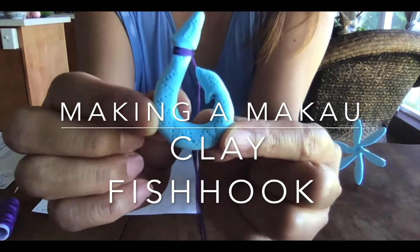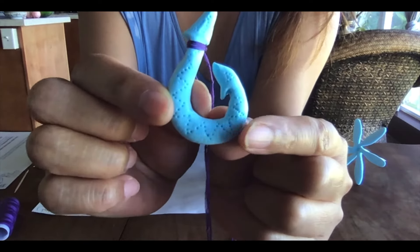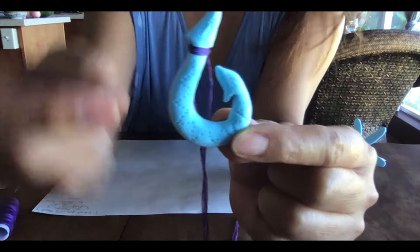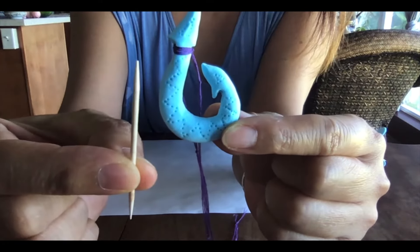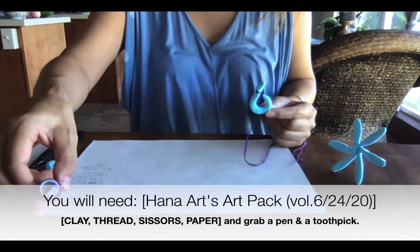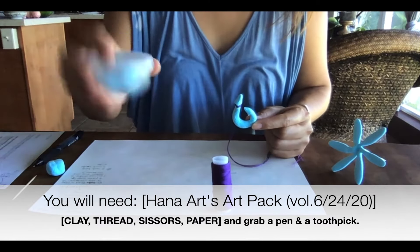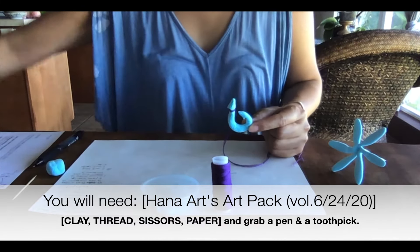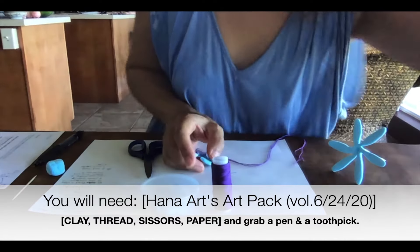This is the close look of the fish hook we are going to make. You can see these little designs I poked with a toothpick, so let's prepare one toothpick. From Hana Arts Park we'll need thread and clay.